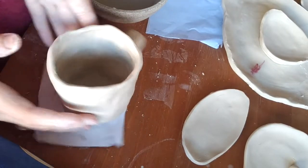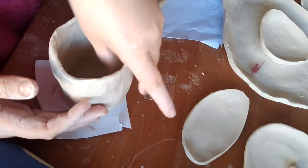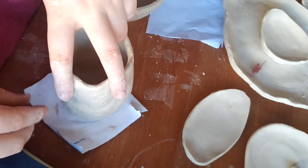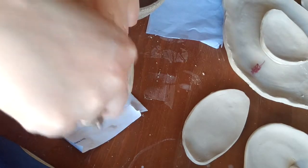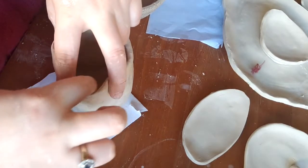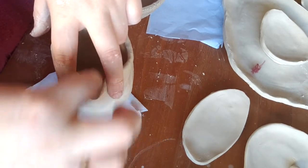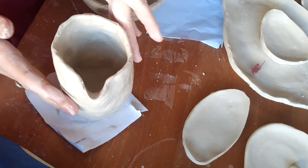Generally you'll put your spout opposite your handle, though you don't have to have a handle. Then wet your fingers and start by pulling up just to thin that out a little bit, and then use your finger to draw it out — and there we have our little spout.